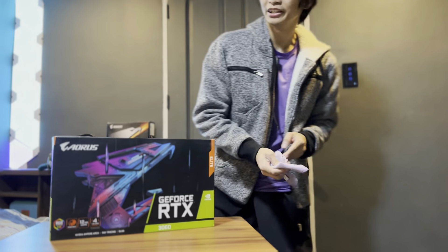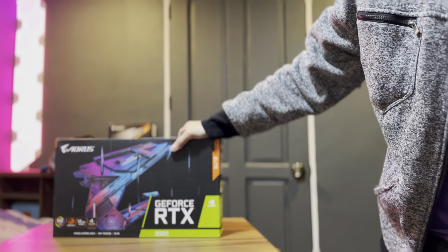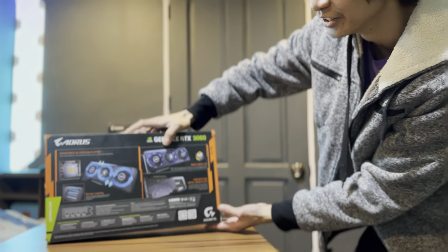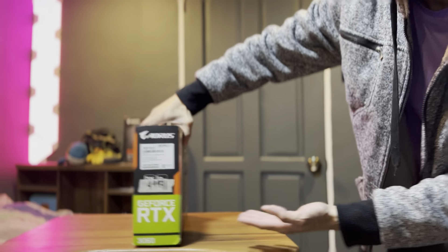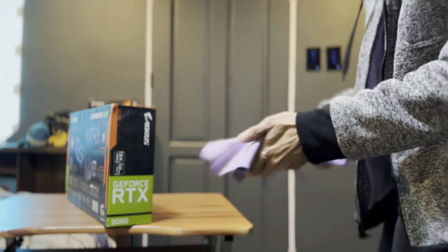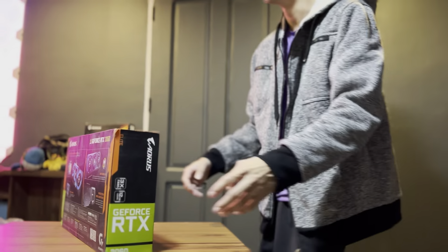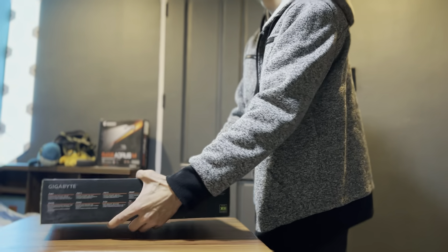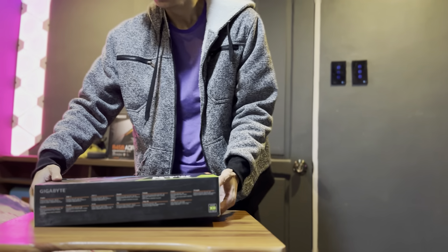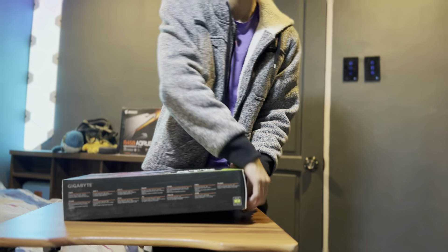There you have it — the box looks beautiful. This is the back of the box, and the side. Now for the most awaited part, we're gonna unbox it for real. I need to be careful — I'm very bad at this part.